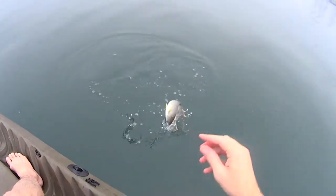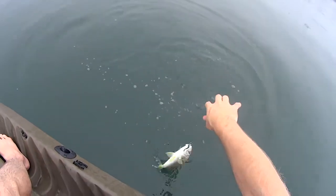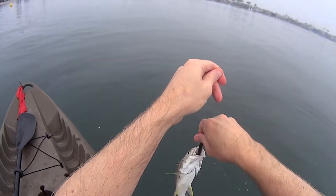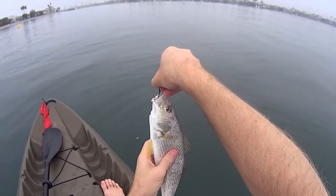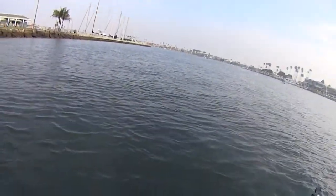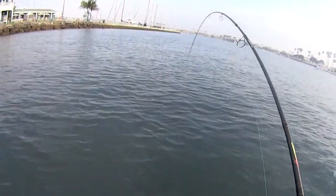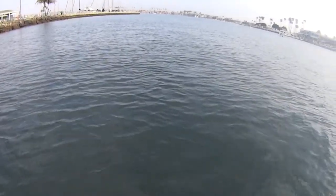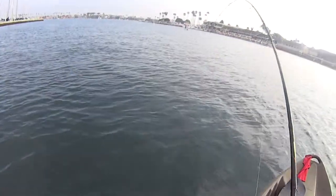Second fish — this is a yellowfin croaker. I seem to catch a few of these these days. They were biting pretty well and they actually are pretty good fighting fish, so they're a lot of fun to catch. I moved locations here. This is a spot where I caught most of my fish this particular day, and I'm going to share with you where this location is at the end of the video.